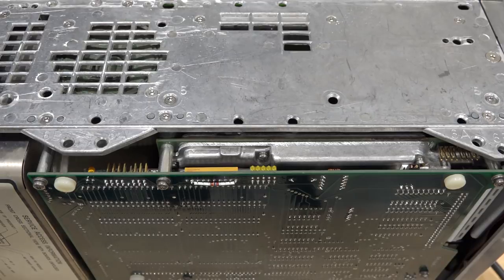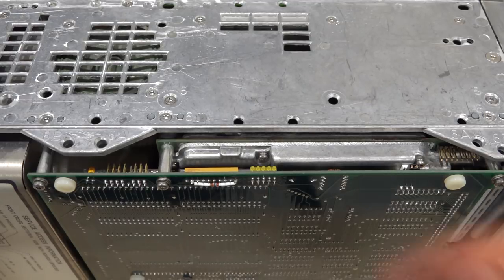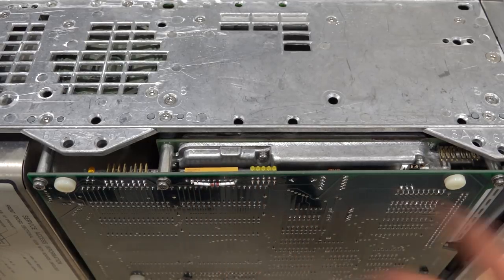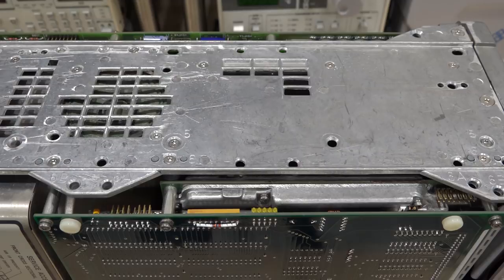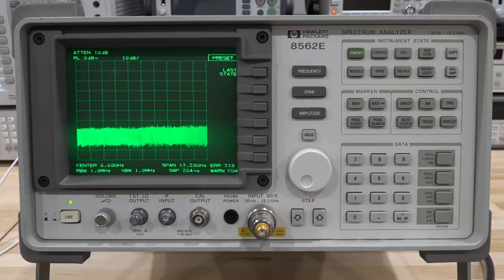Everything is back together and plugged in. There are LEDs at the edge of this module labeled with all the power supply voltages — ±15 V, ±5 V, and others. If these turn on, the power supply is good. Turning it on — they're all lit and I can hear the device booting. The power supply appears to be working. Before it fully boots, let me turn it back off and then look at the front panel for any errors.